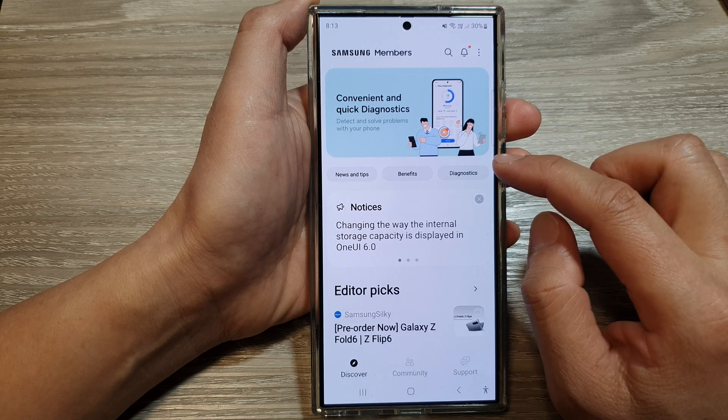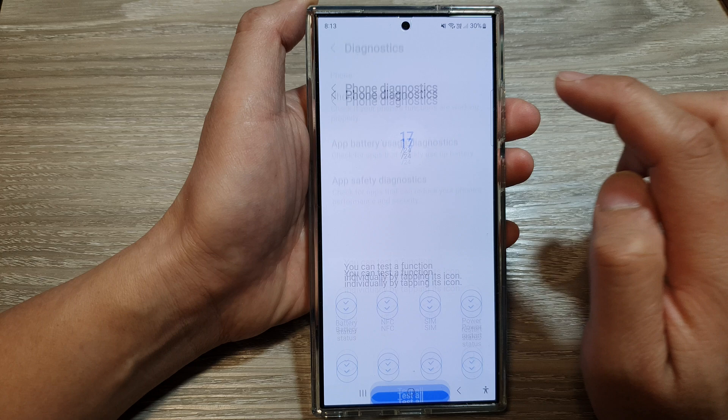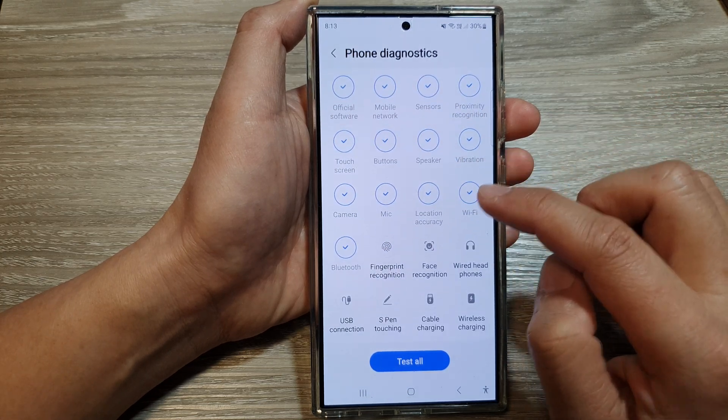Next, tap on the diagnostics button, then tap on phone diagnostics. Next, scroll down, then tap on Bluetooth.